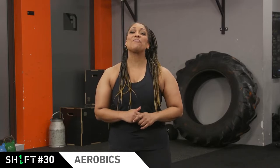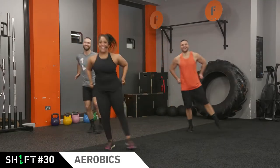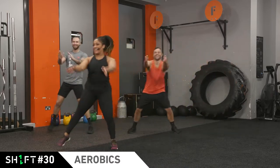Hey squad, it's Vanessa here with the brand new Shift workout. This month we got old school, so let's get ready to pull out some lycra and do some aerobic style movement. Like any good high-low, we start easy and get hard fast.